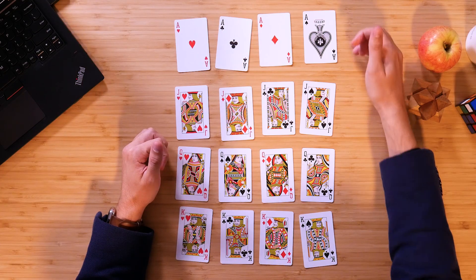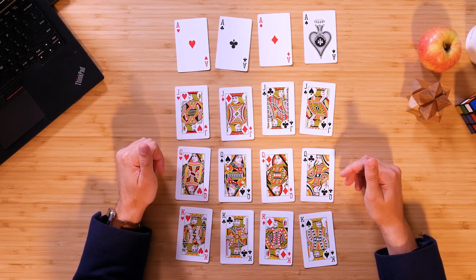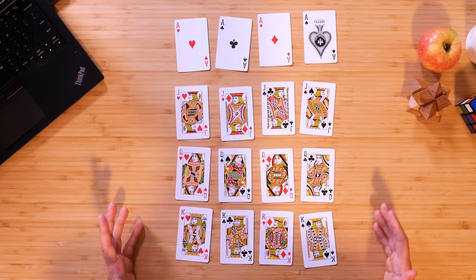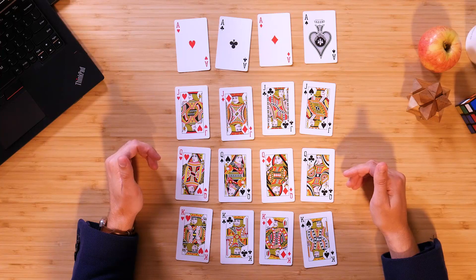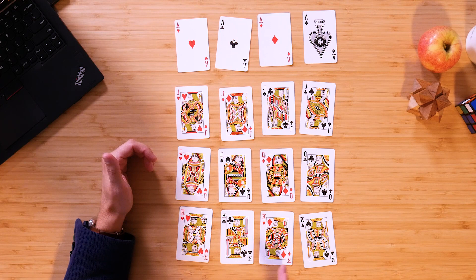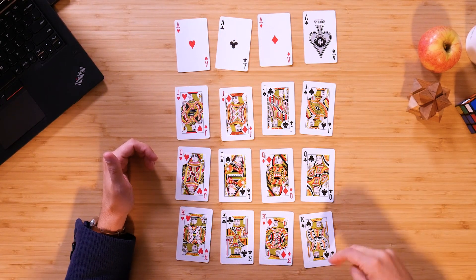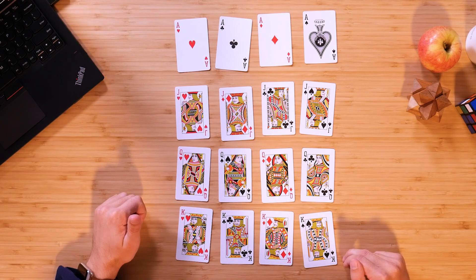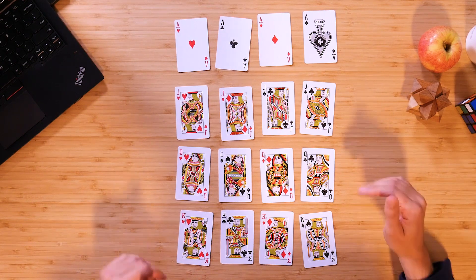Here's how it works. I've got my aces, my jacks, my queens, and my kings all laid out in a four by four array. What you need to do is figure out a way to arrange these cards so that you only have one ace, one jack, one queen, and one king in each row, each column, and also each leading diagonal — that is, top left to bottom right, and top right down to bottom left. That's all it is in terms of diagonals.